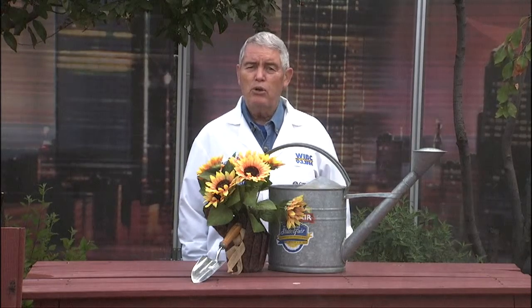Hi folks, the Old Dirt Doctor here thanking you for joining us here at the award-winning IndyChannel.com. Lawns are a mess, and the best thing you can do for your lawn at this time of year would be to fertilize it.